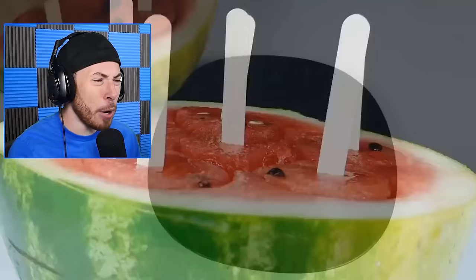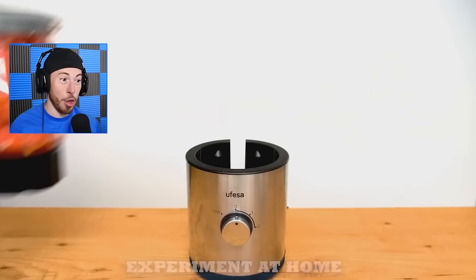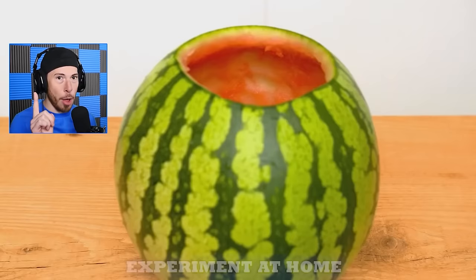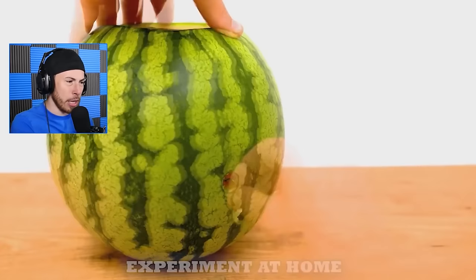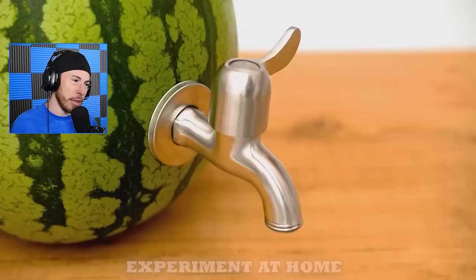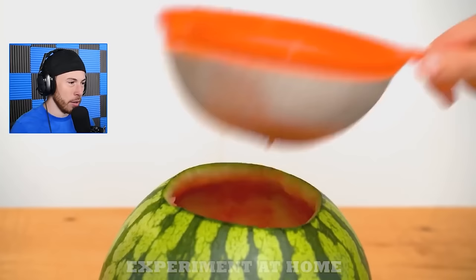Popsicles with seeds would be gross - who wants that? Look at these seeds - they're white seeds, the other ones were black seeds! I am learning about watermelons as we go through this reaction. We're asking questions we don't have answers to. And now... what? Oh my god, we now have - okay this is how far we've come. That looks so weird, not gonna lie.